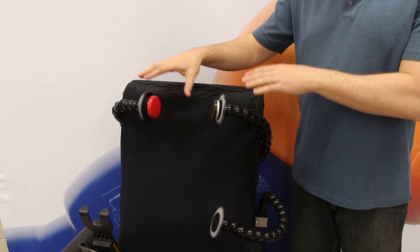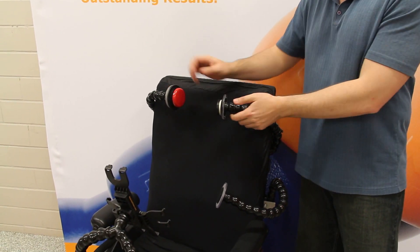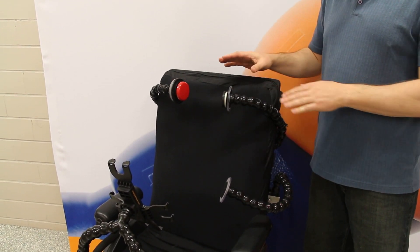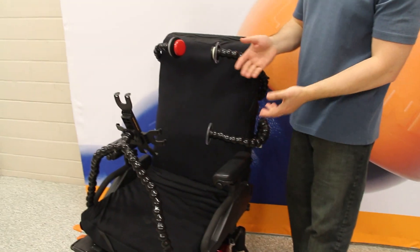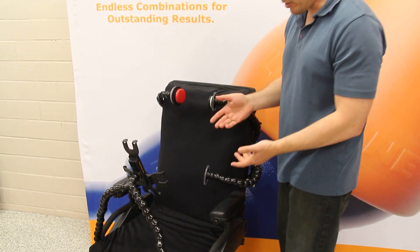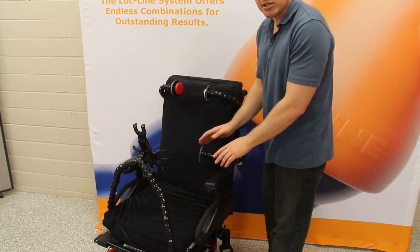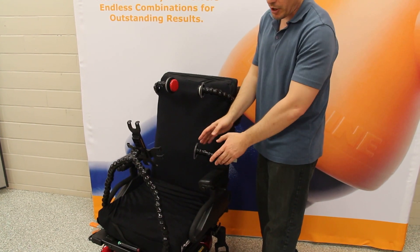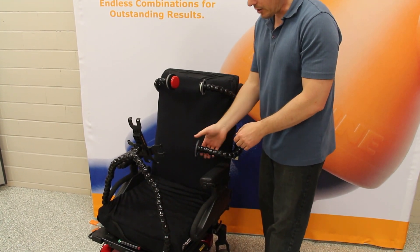The nice thing is if you do a lot of assessments, or if you need to fine-position the lockline right where someone needs it, it works really well for that. If you're doing an assessment and discover that a head switch is not going to work for somebody, you can mount it in different places on the chair to use it as an elbow switch, a knee switch, or even just for holding a device.